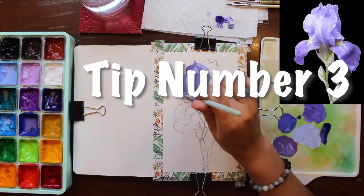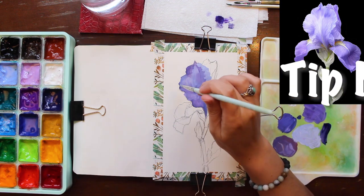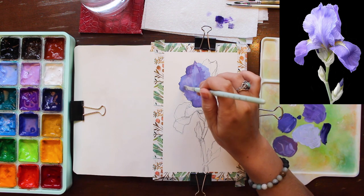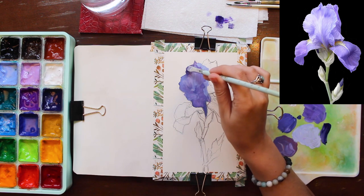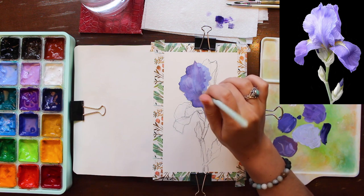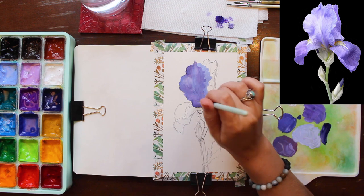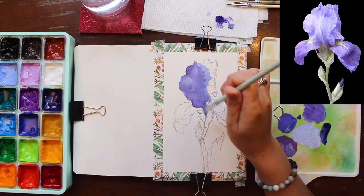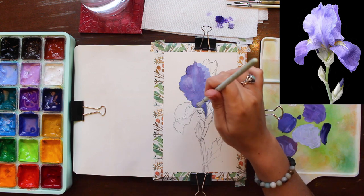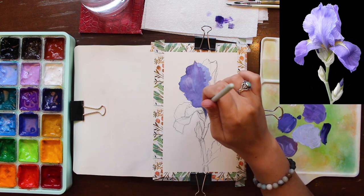Tip number three: don't worry too much about perfection at this stage. Painting is a process of layering and patience, so establishing your general values — where are the lights and where are the darks — and worrying about the rest later is generally the way to go. As we pass through the so-called ugly stage, I would really encourage you to stay positive, not feel discouraged by the way it looks at this point, and trust the process.